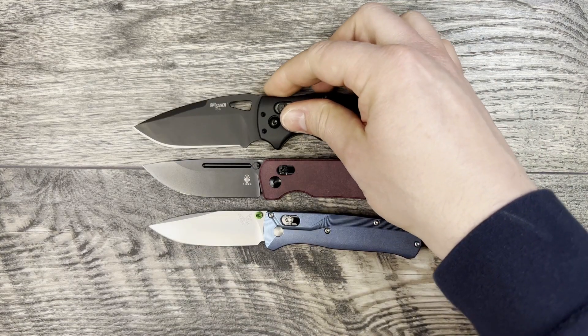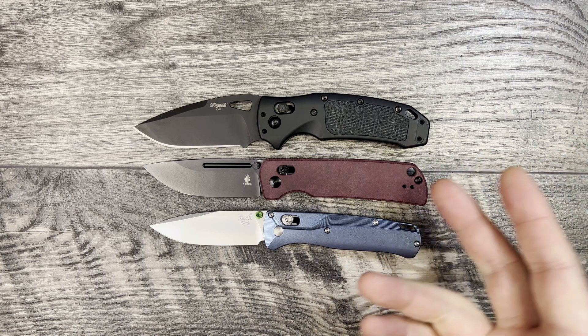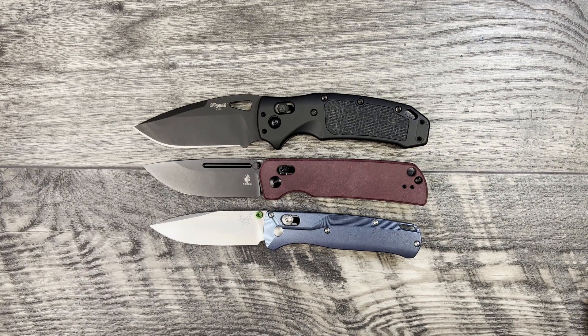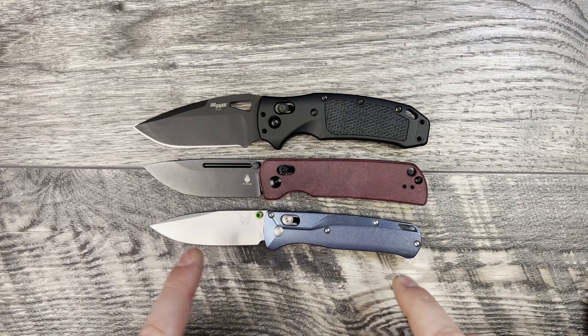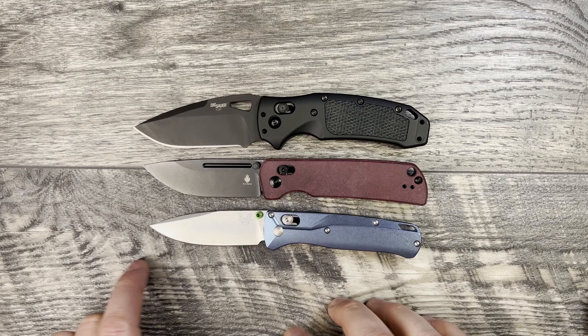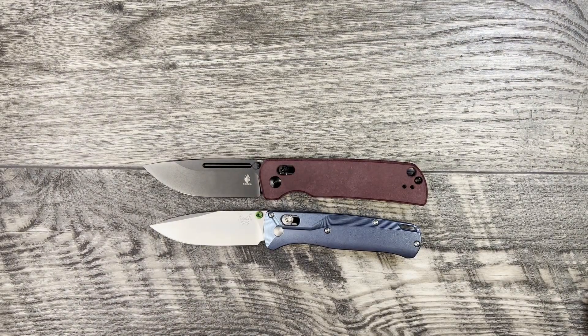Another crossbar lock knife is the Sig K320 made by Hogue, which is a little bit bigger both from the pivot to the handle and from the pivot to the tip of the blade — a little bit longer. The Escort is closer in length to the Bugout but a little bit more girthy, so it feels like it's kind of in between the two.